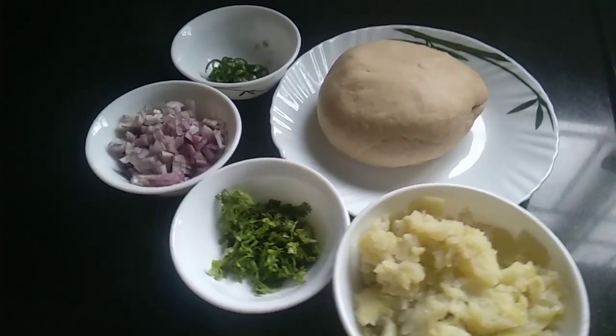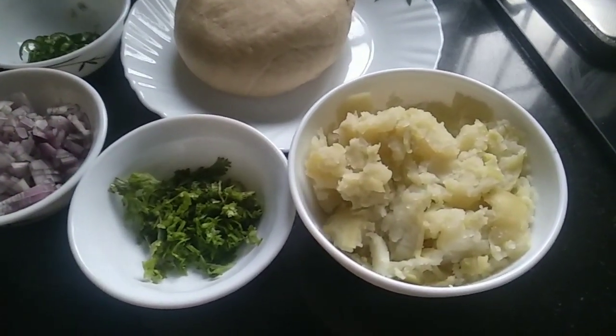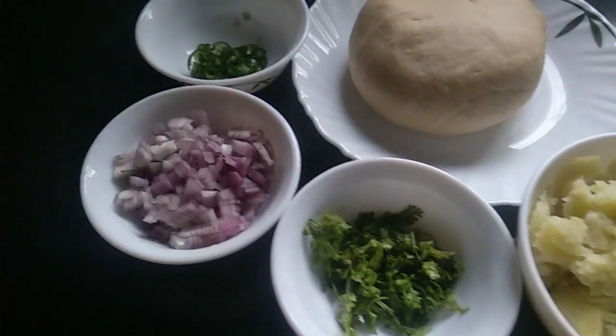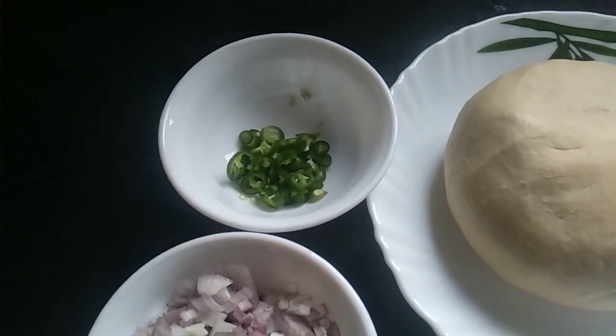I am going to make this Aloo Paratha. We will add all of the potatoes — put the potato inside, one filling, one quarter portion into the pot.